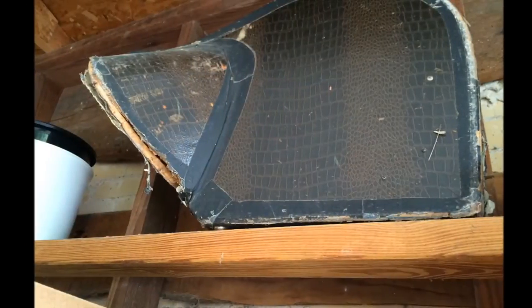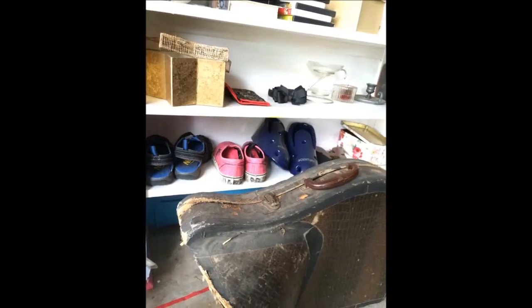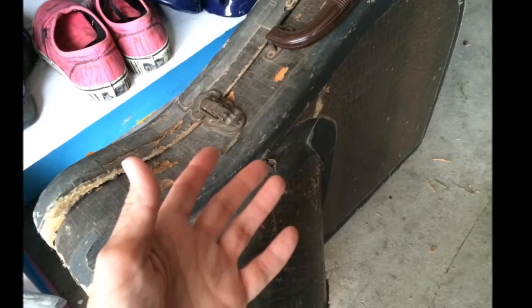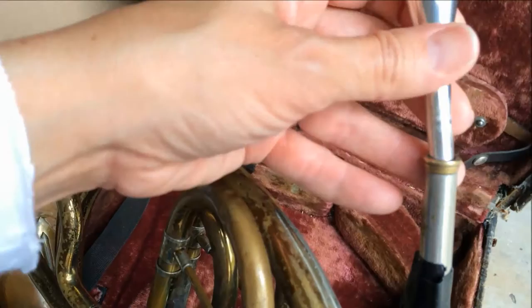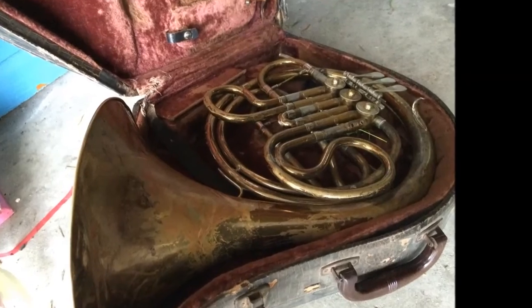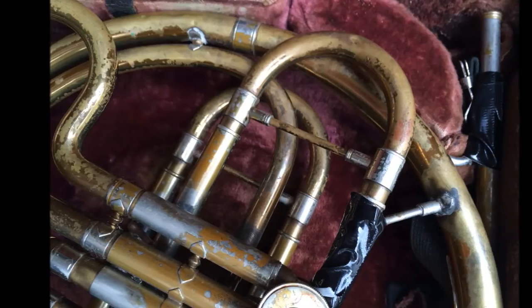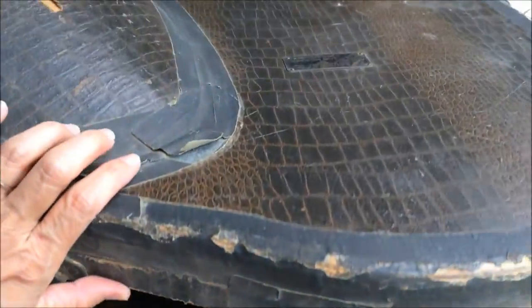One day, I was decluttering for a garage sale and I decided to put the French horn out on the driveway with the other odds and ends to sell. Someone asked to see the instrument — did it work? I fetched my mouthpiece and played scales to demonstrate that the instrument was still playable. Something pulled at my heart. I couldn't sell it. I apologized and put the case back up on the shelf.